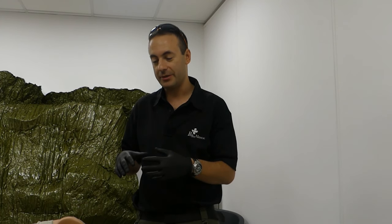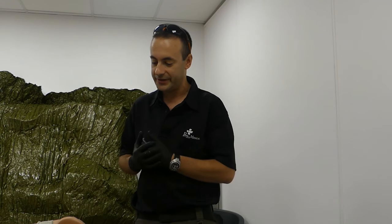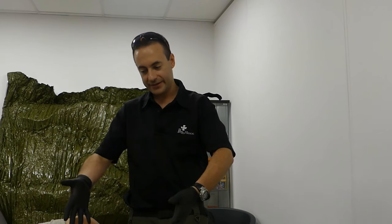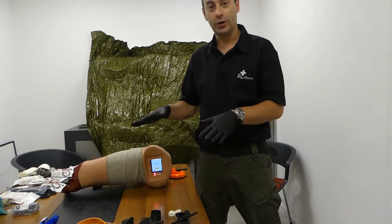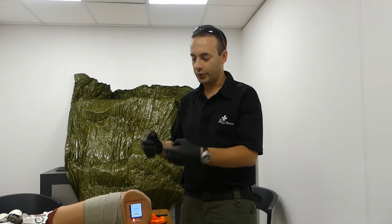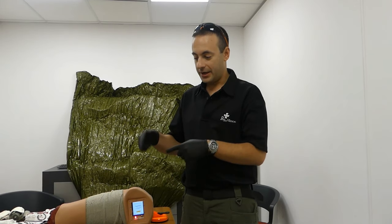Hey guys, I'm Eddie from Persis Medical. We are the manufacturer of the Israeli bandage, and today we are doing some reviews about the common tourniquets — the tactical tourniquets on the market. Thank you IDF Gear Review and NCTM, the National Center of Tactical Medicine, for being here. Let's start by showing some tools we have in the market. It's important to mention the CoTCCC-approved tourniquets like the SAM XT, which we don't have here, and some others that are approved.